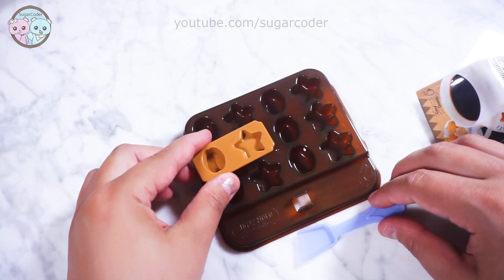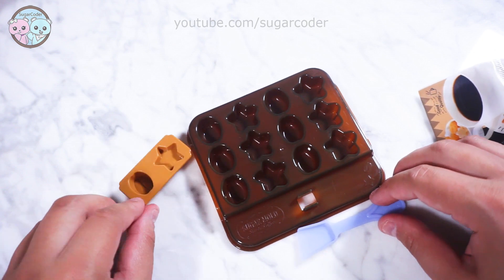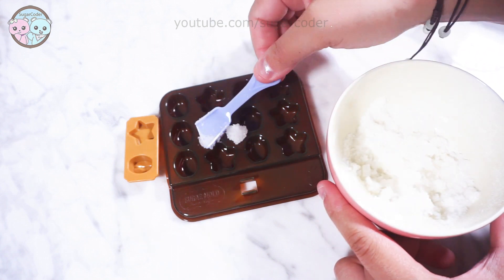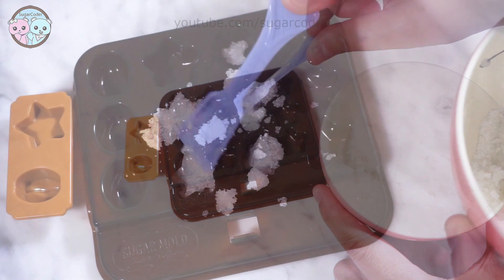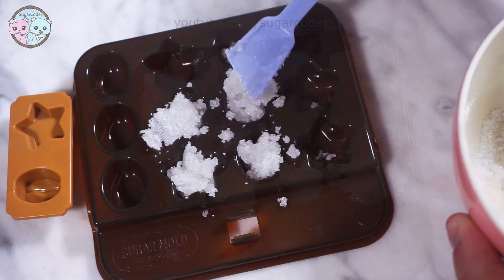This product came with a little tray, a tiny spoon, and a shape presser. Since the instructions are in Japanese, I assumed that all I need to do was add a few drops of water with granulated sugar and mix well. Then I pressed the sugar into the mold. I let it sit for a little bit before I removed the sugar cubes out of the mold, and I was surprised to find out that it actually works.